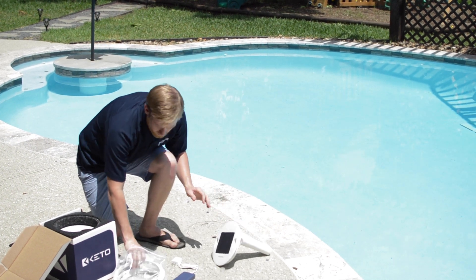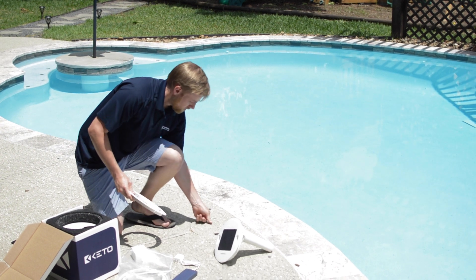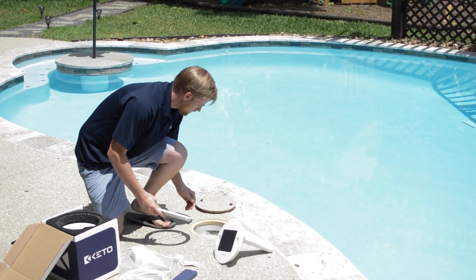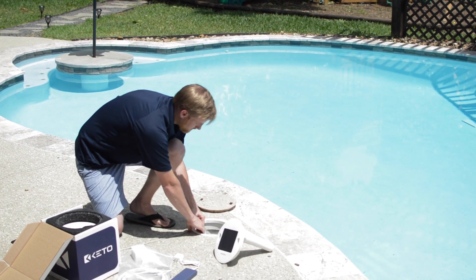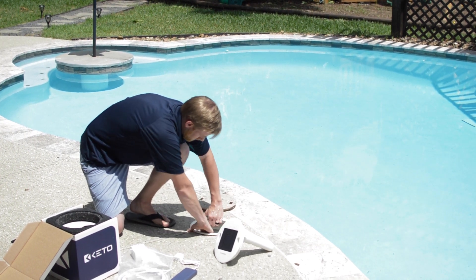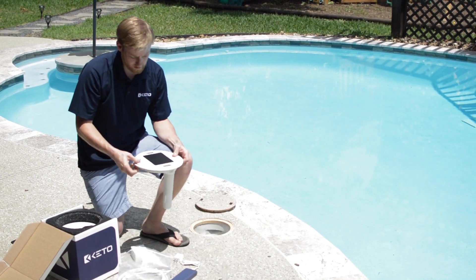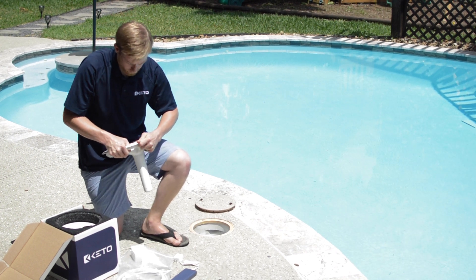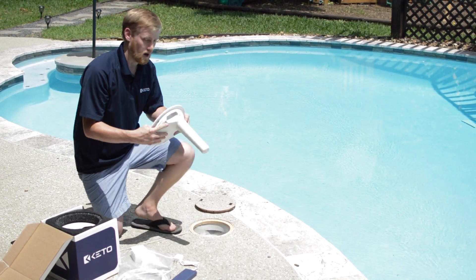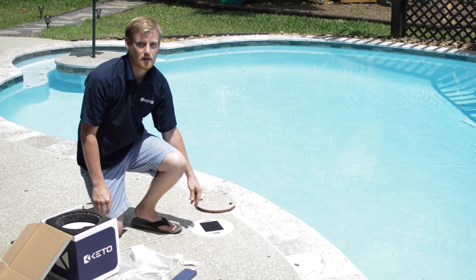Replace the fairing, and now we need to select our adapter ring. Remove your existing skimmer lid, and then test fit and find the appropriate adapter ring. Once you've done that, slide the device into the adapter ring and rotate it until you hear it click. At this point, setup is complete and we install our skimmer lid.